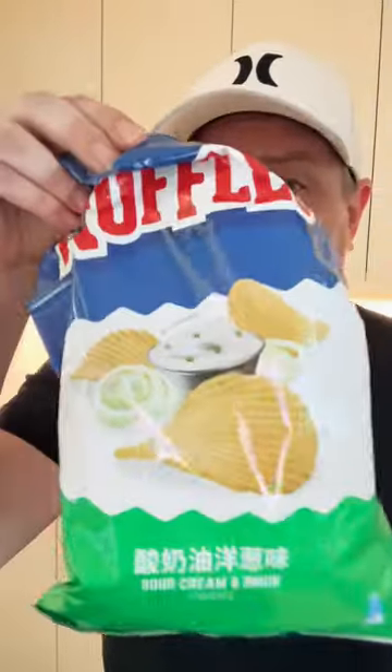So I just bought Ruffles. And if you live in a foreign country, specifically in China, you know what a challenge that can be. It came in a two pack, so I got a regular Ruffles and I got sour cream and onion Ruffles.